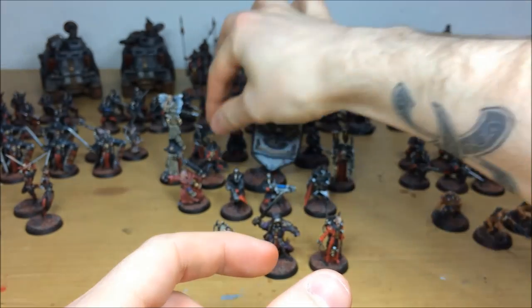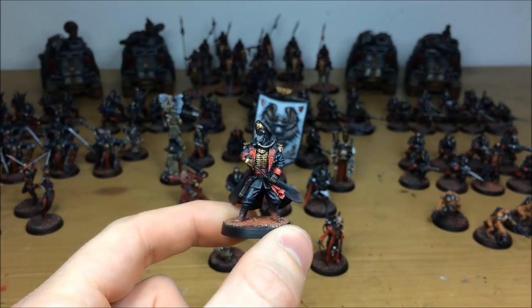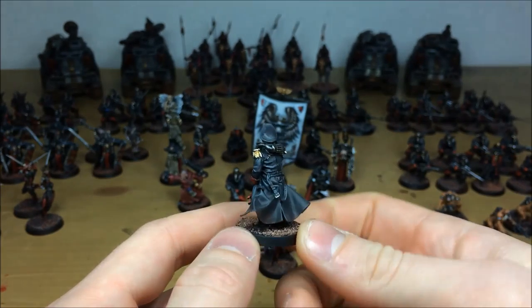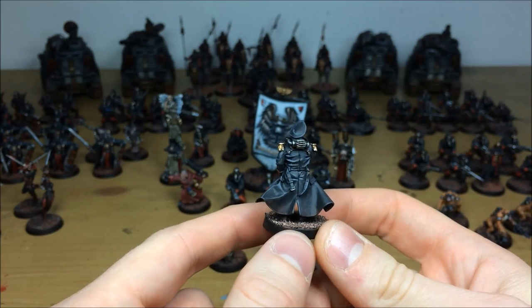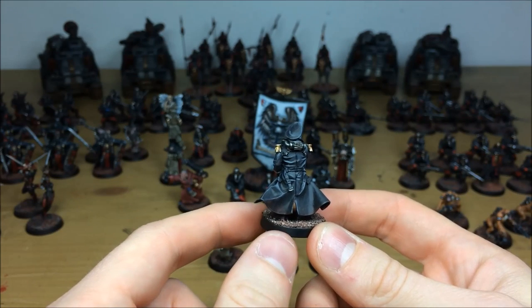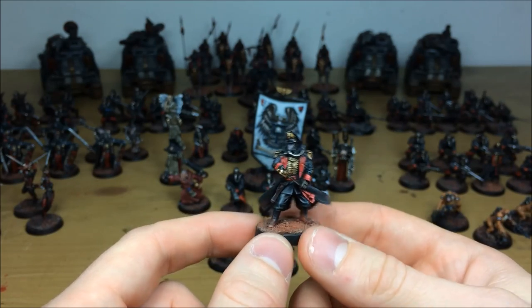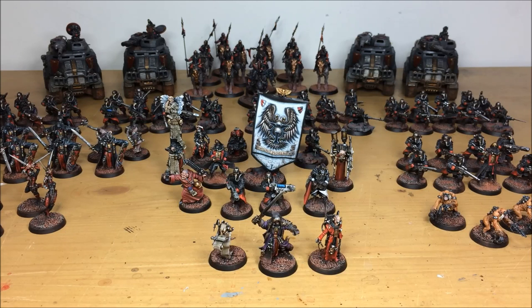A couple of other units from that squad — a commissar, one of the Forge World Death Corps of Krieg commissars, all different areas picked out and highlighted through multiple levels of metalwork. Really love the pose where he's drawing the sword — a totally different, commanding figure you could use to lead your army. A flowing cape with loads of contrasting on raised areas and a little bit of weathering at the bottom to tie in with the bases. After that we'll look at some of the other special models in the army — troops, vehicles, and cavalry coming up.